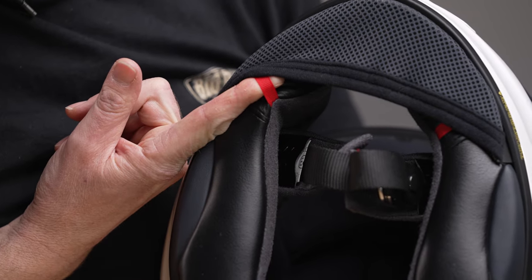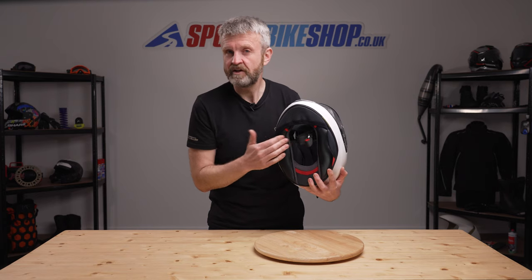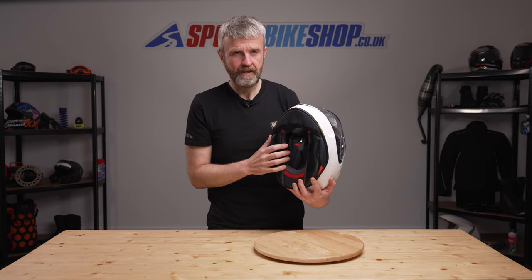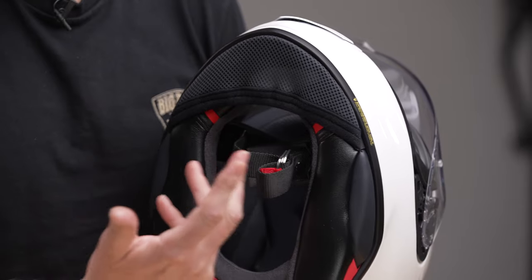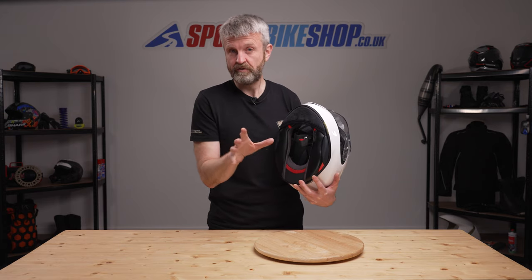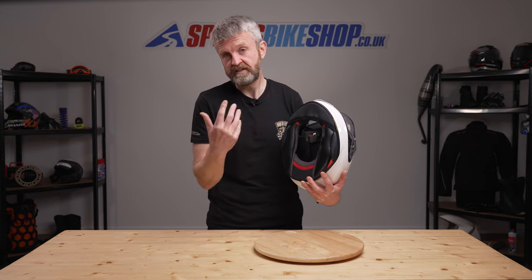The cheek pads have emergency release pull tabs so if necessary they can be taken off while the rider is still wearing the lid, which makes helmet removal easier at the scene of an accident. Shoei are also one of the manufacturers where you're able to swap the cheek pads for thinner or thicker ones to alter the fit slightly. If you're buying the lid from us, you can get in touch with our customer support team and they'll fix that up for you.